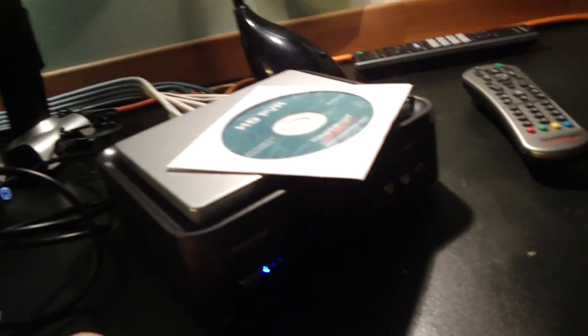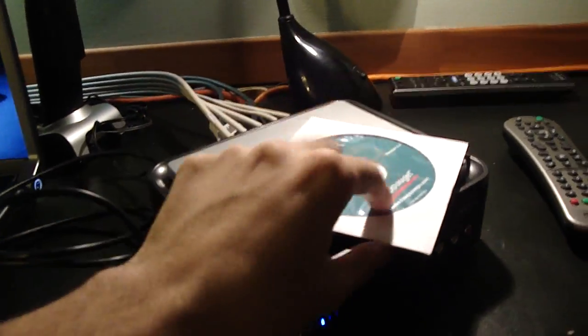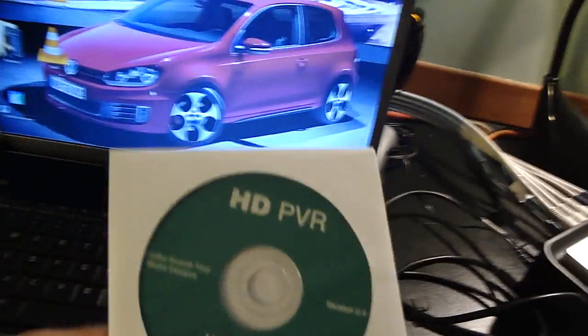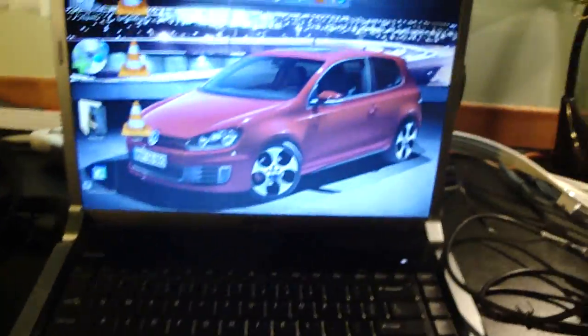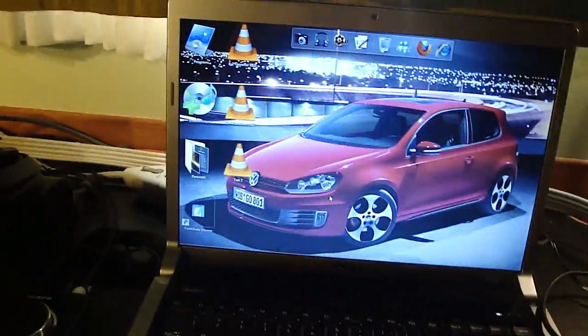Now you have all your things set up — you're going to turn on your PVR. And you're going to take this CD and put it inside your computer. It's going to show you step one: install driver.